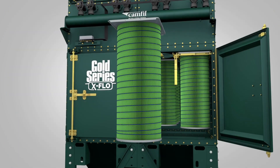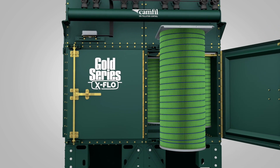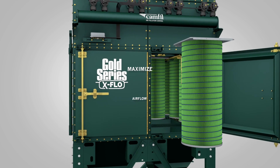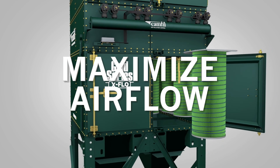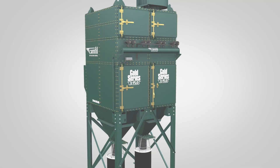Used together, the X-Flow collector and filter are the most powerful and cost-efficient dust collection system on the market. The system maximizes airflow while minimizing filter change-outs, compressed air usage, and energy costs.